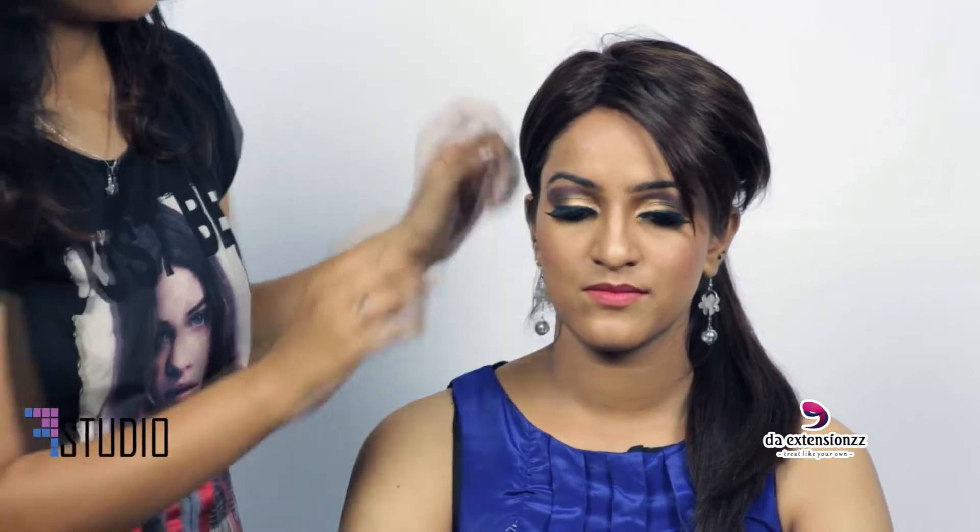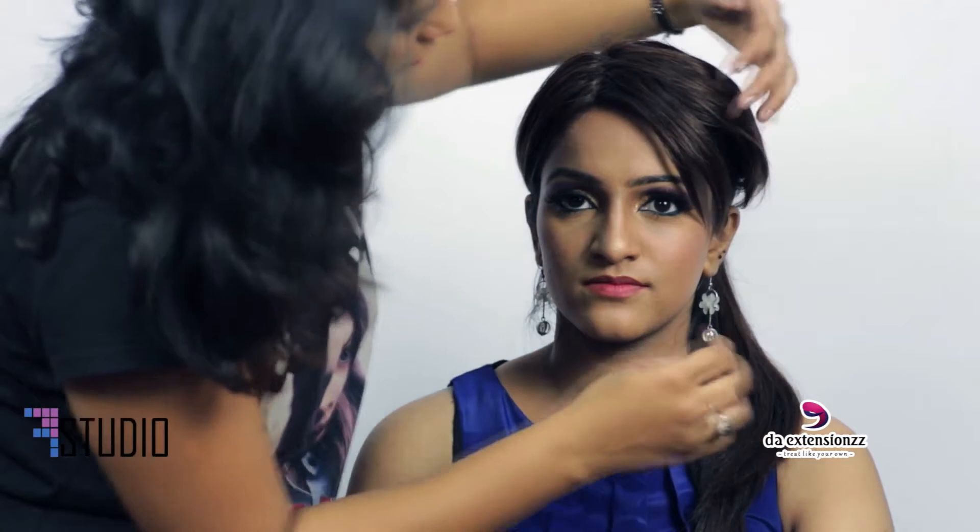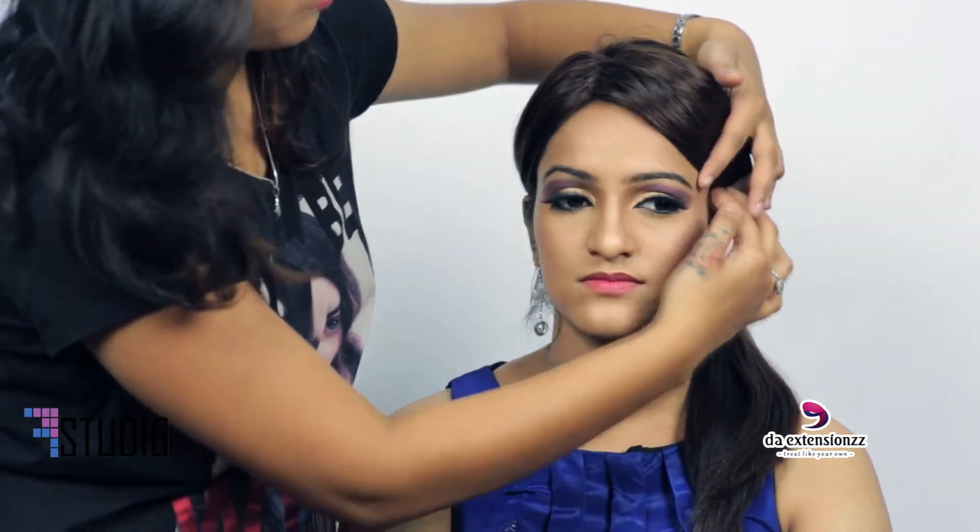We have it in different colours like burgundy, dark brown, and light brown. This particular colour she is wearing is a lighter brown. So according to the style, we can use it.